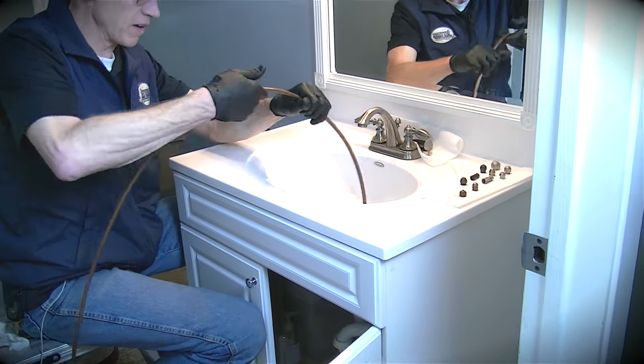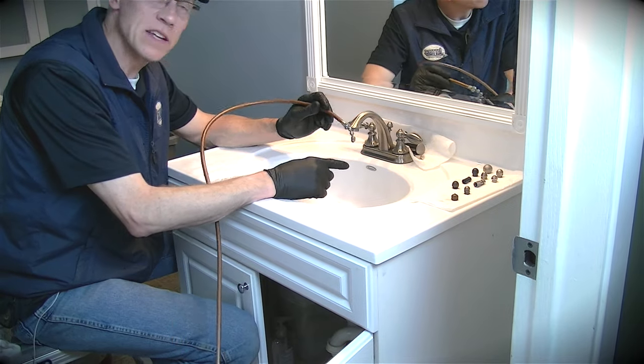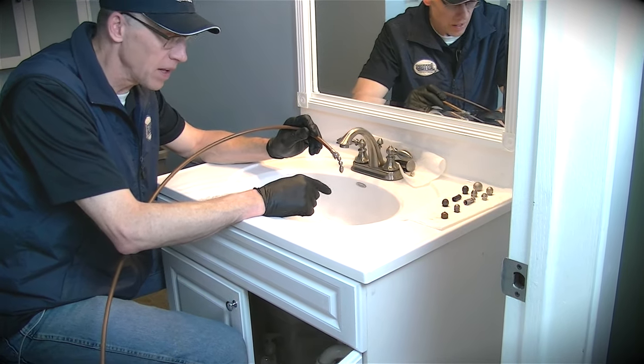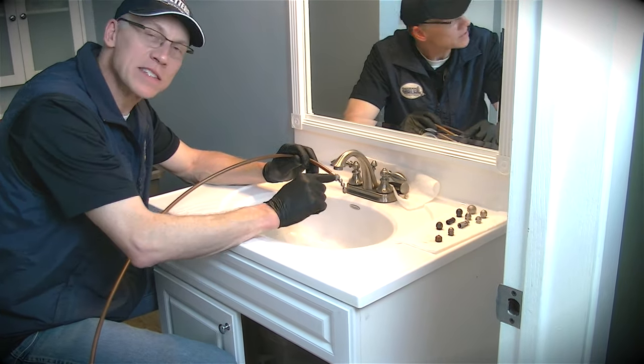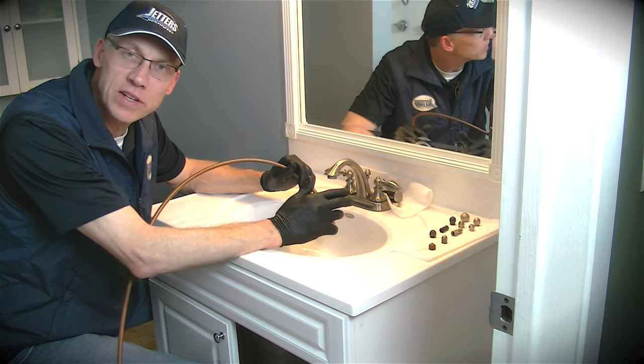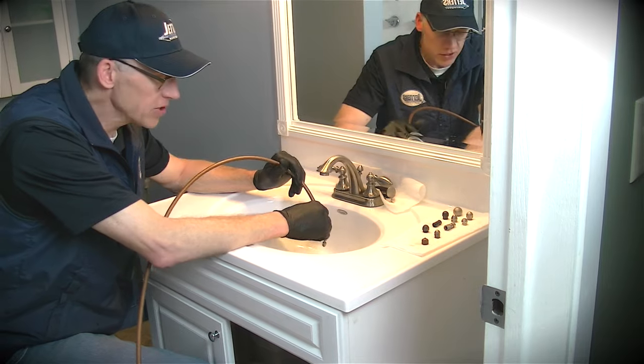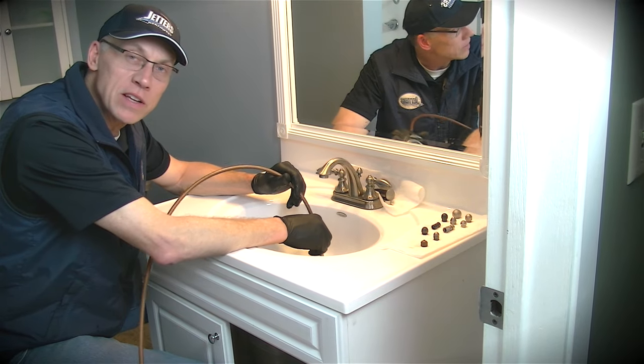Pulling this back up to show you how far in we went — a few feet. That's the key to it: that knucklehead nozzle. Again, when you get one of these, make sure you get the stainless steel and not the brass. I hope that helps you guys save some time — not having to take apart the trap down below, not having to be on your knees so much, and being able to jet out those sink lines quickly.